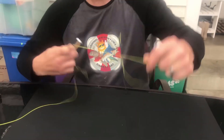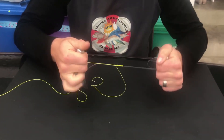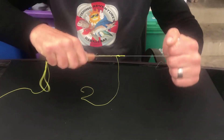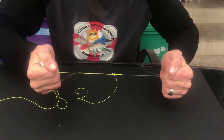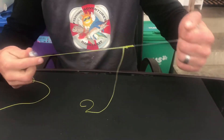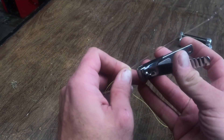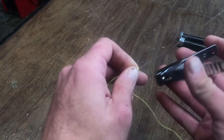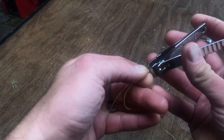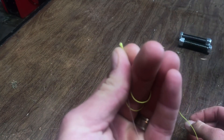Now cinch up the FG knot as tightly as possible using the tag pullers. Now we just trim off the tag end, as close as possible to the knot — you'll see there's barely anything sticking out.